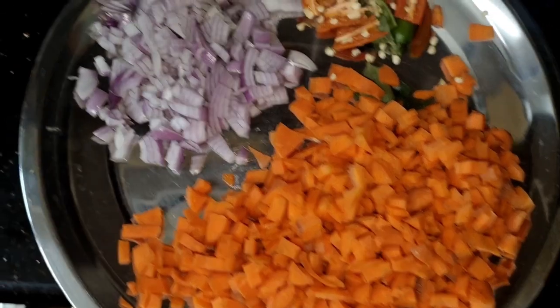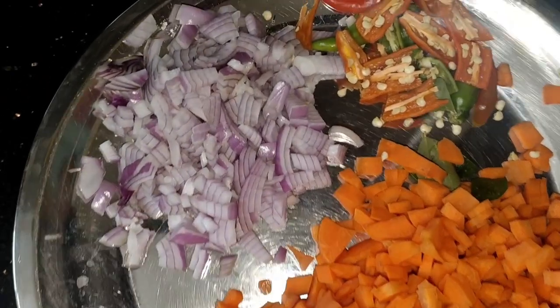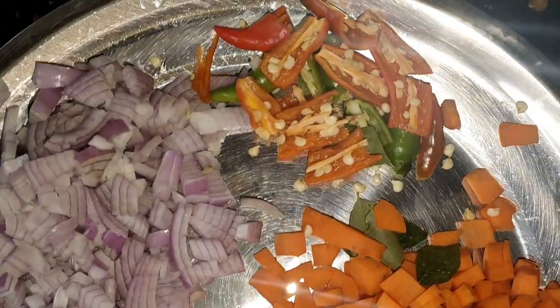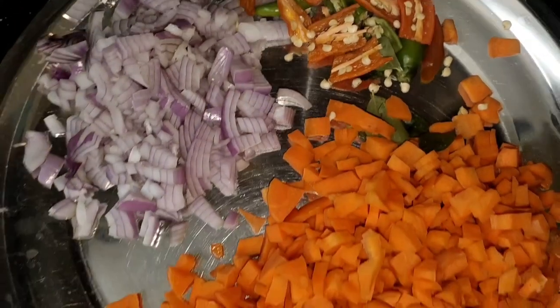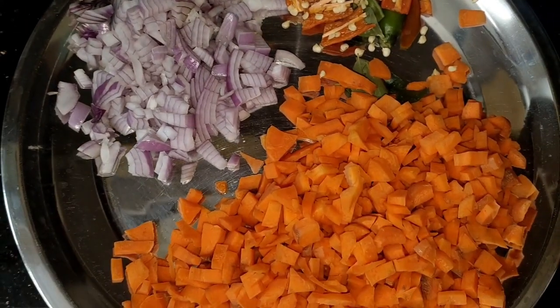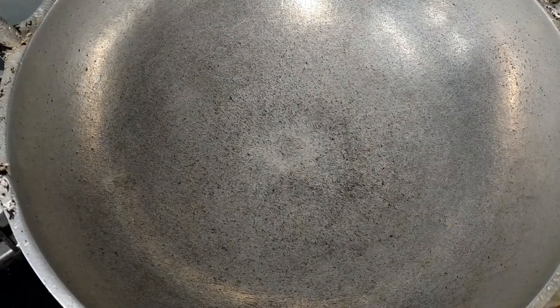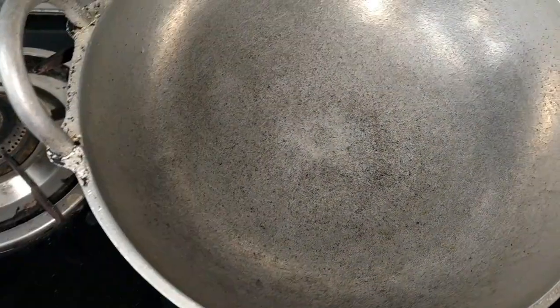In addition, the other carrots are small. They are small. I have a small carrot.